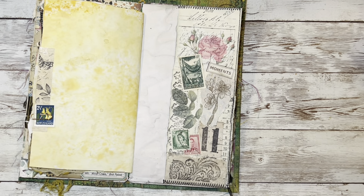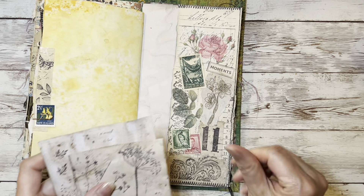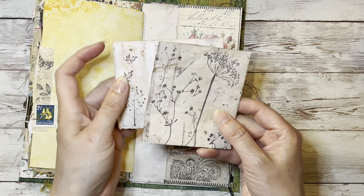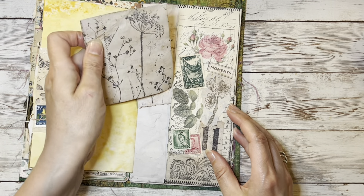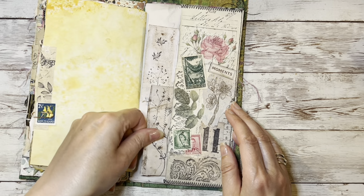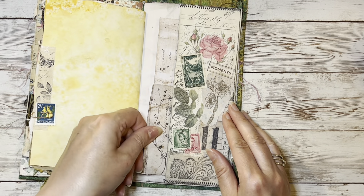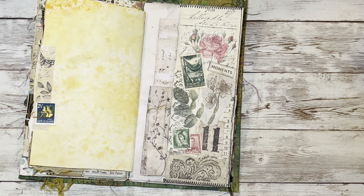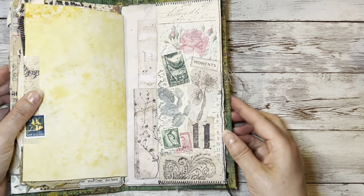And then I want to have some nice simple journaling just to put down some moments. So I've got some stamped images on some scrappy tea-stained paper, and we're just going to add those in there like that. There we go - and that is number 11 prompt done. And I really like that. That's great.